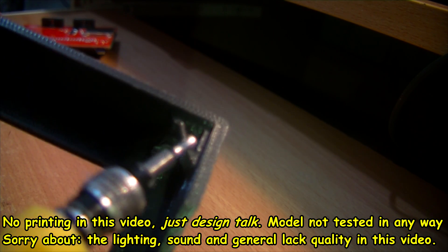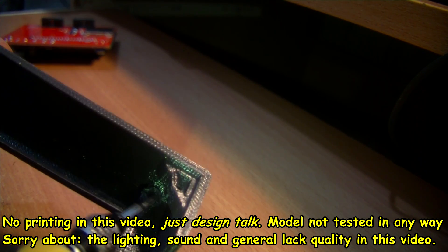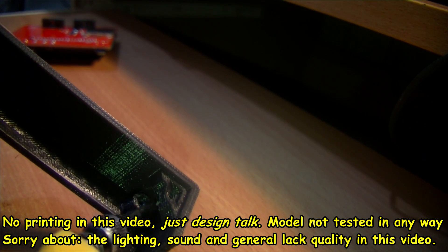So the next iteration of this will be beefed up — more plastic on there to support it hopefully — and as I say, I'll make a bit more of a cut-out there to help the head get past when it's screwing into this support that's almost virtually underneath it.